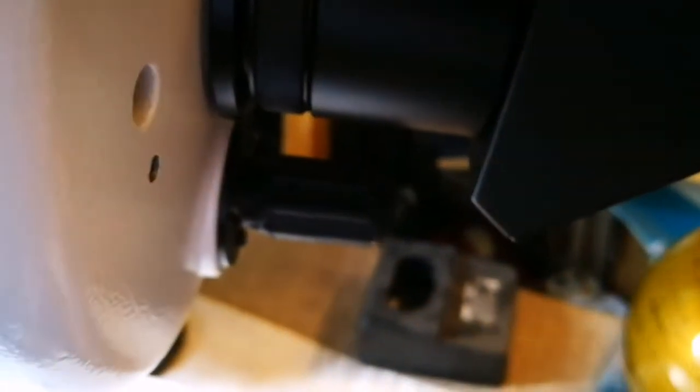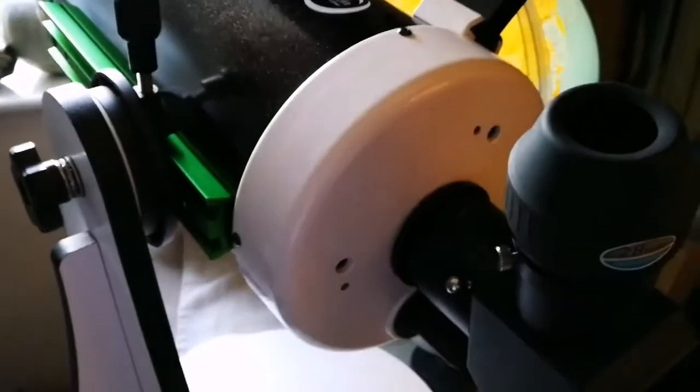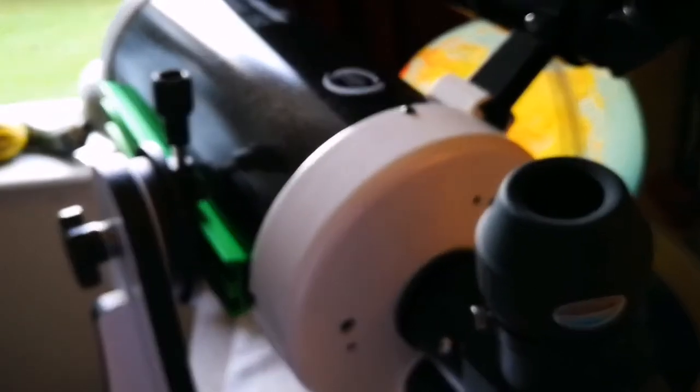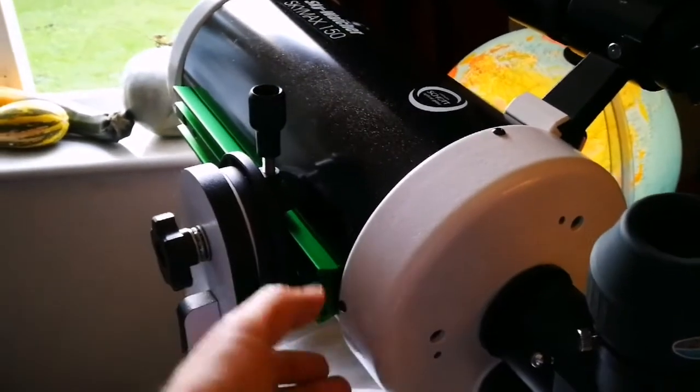What I'm impressed with more than anything else is the focuser on this telescope — how good it is, how smooth it is to turn. Such a nice feeling. This looks almost like a serious scientific instrument.